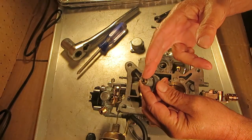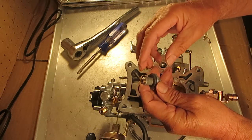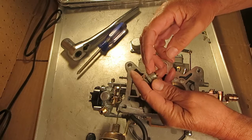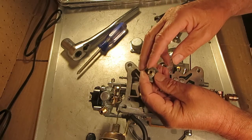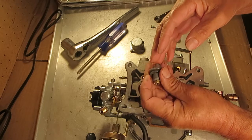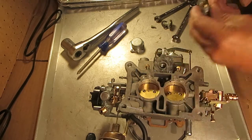If you want different vacuum settings, buy one to the setting you want. The dual stage works the same as the single stage — as the vacuum drops, it opens up. On this one, the first stage may open up at, let's say, seven and a half inches of vacuum, and then the second stage might open up at very high speed at two inches of vacuum. It just gives you a little more finesse.